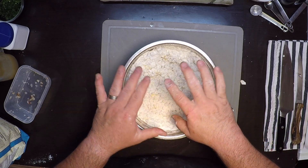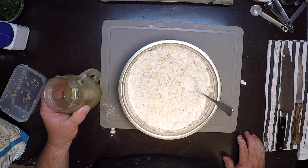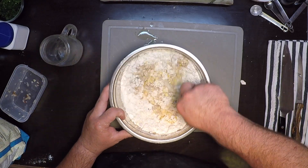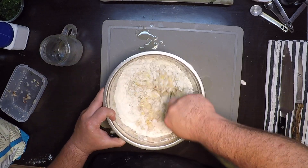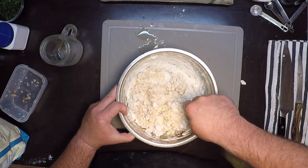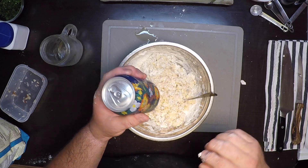Now for the liquid, I could use milk, but I've got about a half a cup of clam juice left from cleaning those clams, so I'll whip that in there. And I'm also going to use a nice light-bodied beer.